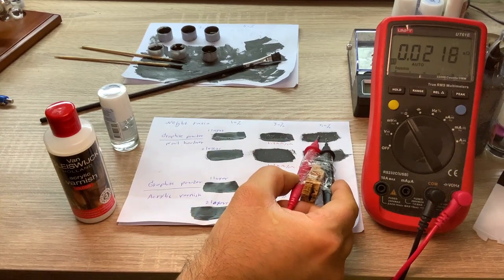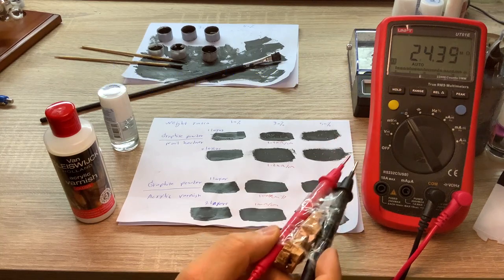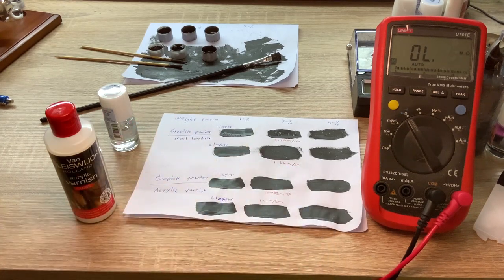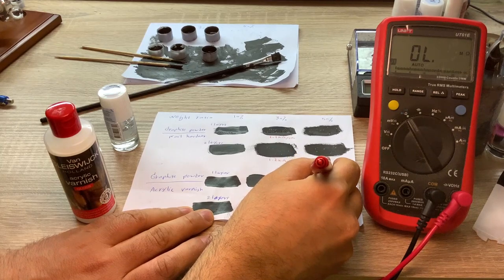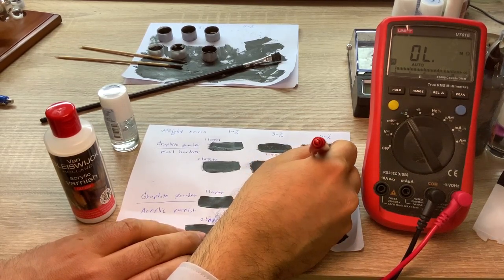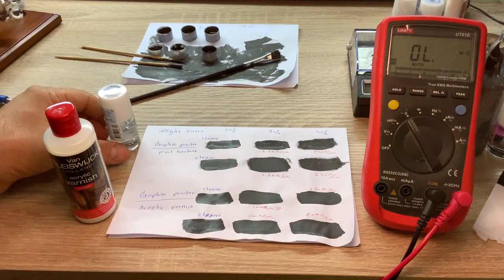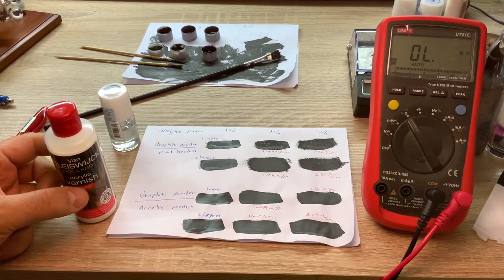For the higher-percentage acrylic varnish samples, the resistance is around 500 kilo ohm, then 250 kilo ohm, 120 kilo ohm, and 20 kilo ohm per centimeter. The nail hardener samples come in at 500 ohm and 250 ohm per centimeter. So we notice that if you want to produce resistances in the order of ohms, hundreds of ohms, or kilo ohms, nail hardener works better. If you want to create resistances in the tens of kilo ohm or mega ohm range, acrylic varnish is a better choice.